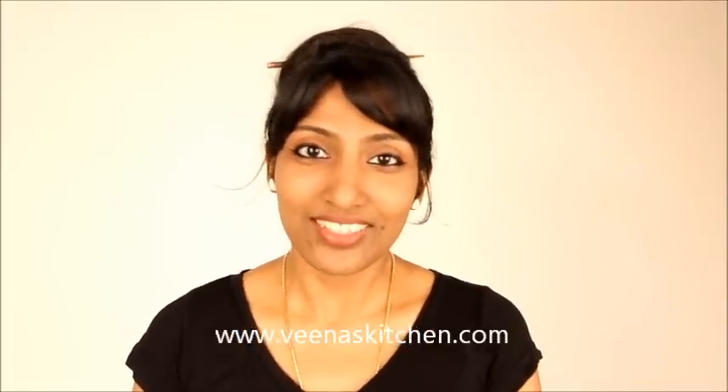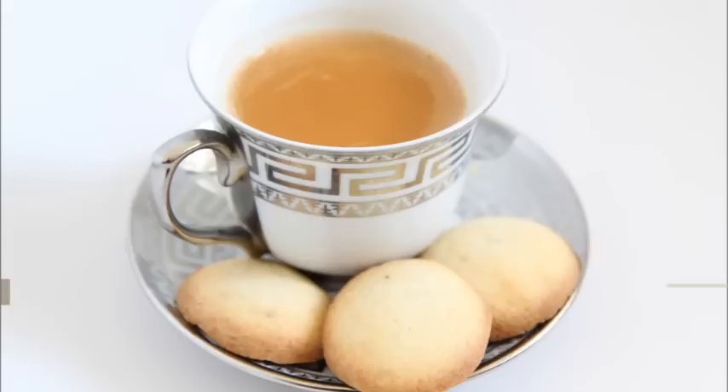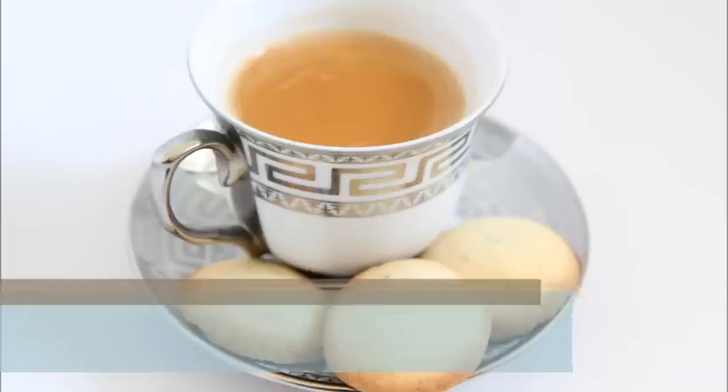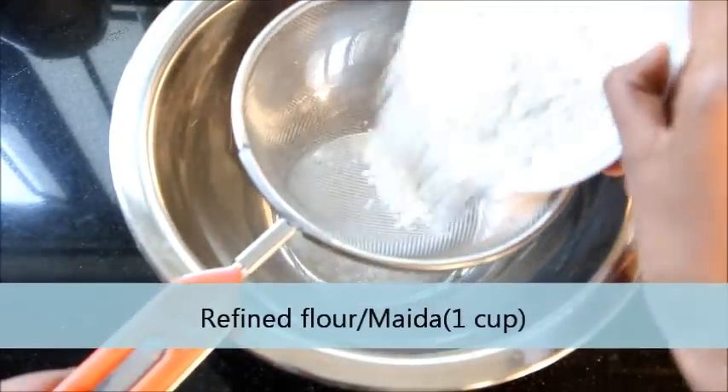Hello friends, welcome to veenaskitchen.com. Today I am going to show you how to make milk and butter cookies. Sift about 1 cup of all-purpose flour.